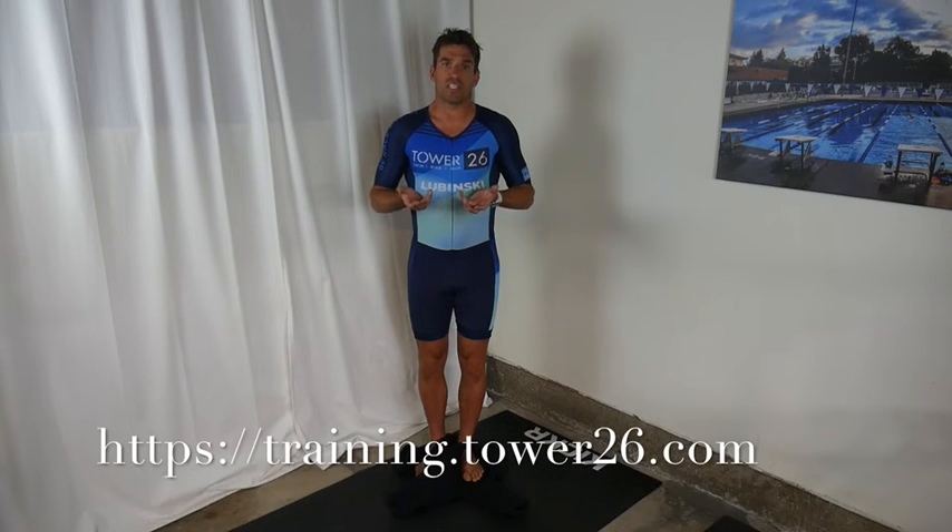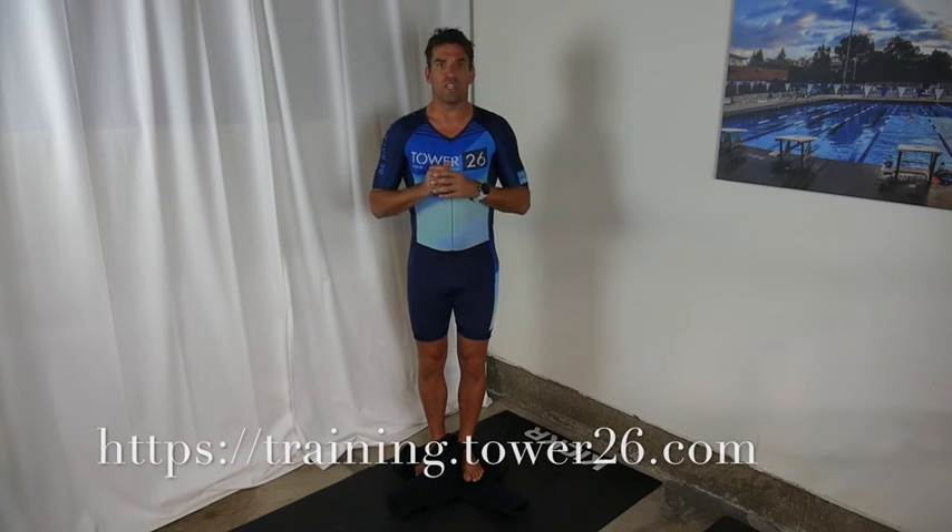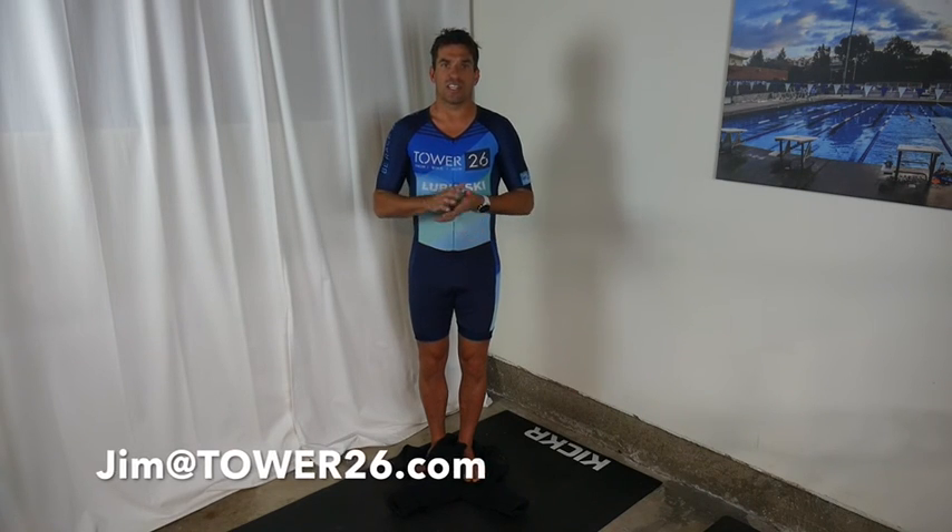Join us for our Tower 26 triathlon training program, where you have four to six live coached workouts a week, plus all your swim, bike, and run workouts that you need week after week after week. If you have more questions that you want answered on Coach's Corner, please write me, Jim, at tower26.com.